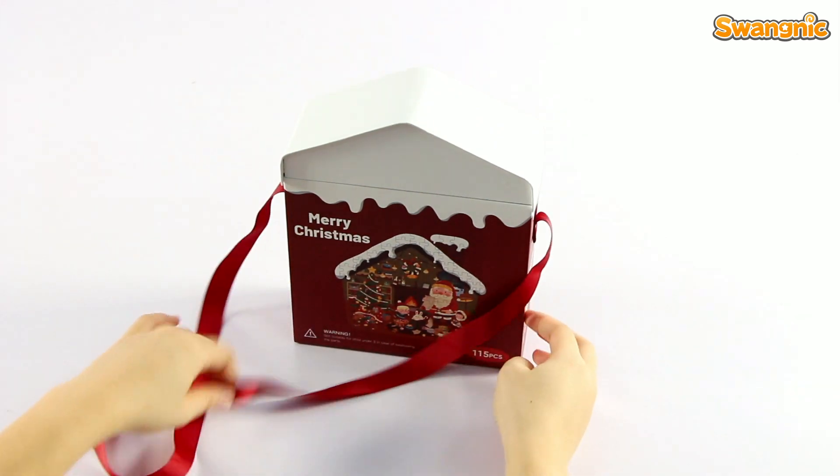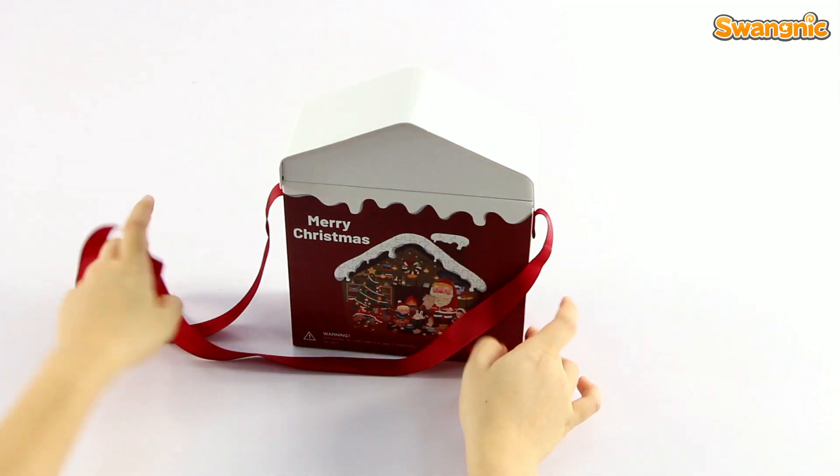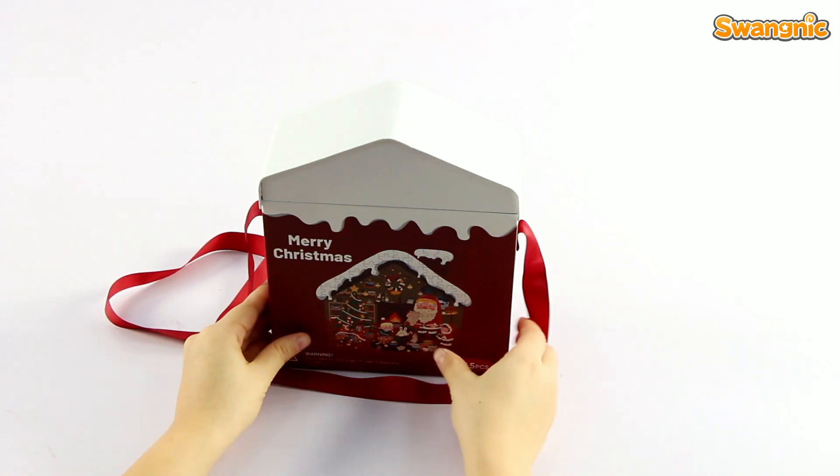There's a bell on both sides for kids to take it as a bag. I love the top shape.